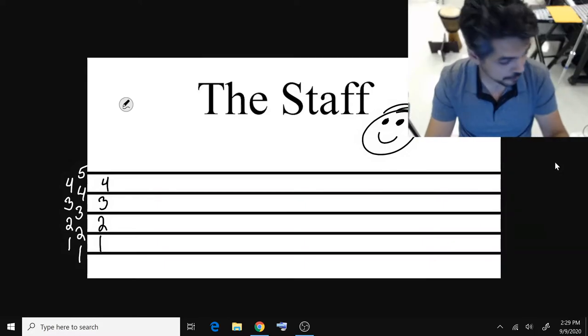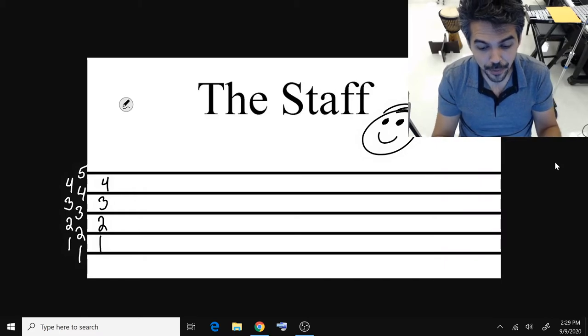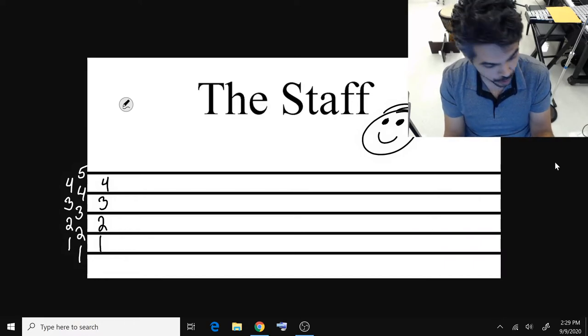We have the musical staff. It has five lines. It has four spaces. If you're learning how to read music, you have to know this.